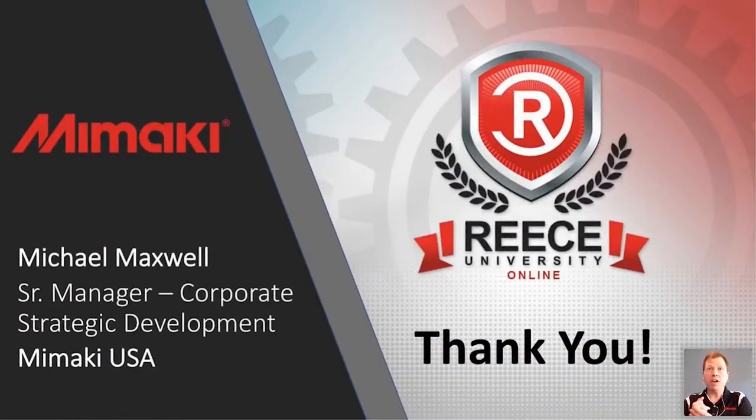My name is Michael Maxwell. I'm the senior manager for our corporate strategic development group here at Mamaki USA. I wanted to throw out a thank you in advance to all of you for your time. I know that this is an interesting time that we're in. Reese has really stepped up and put together a forum where we can share some of this information, and hopefully it will help you with future efforts as well as the efforts you have today as you're trying to adjust your business practices.